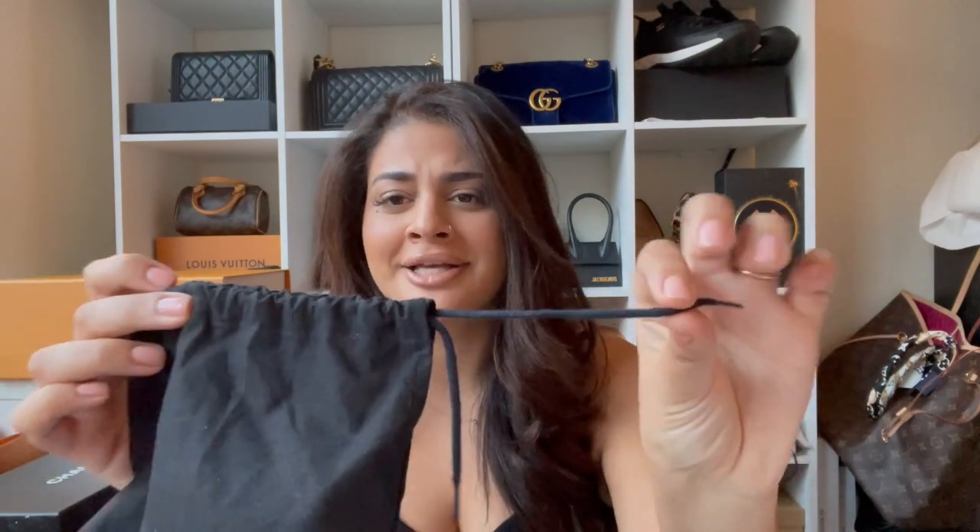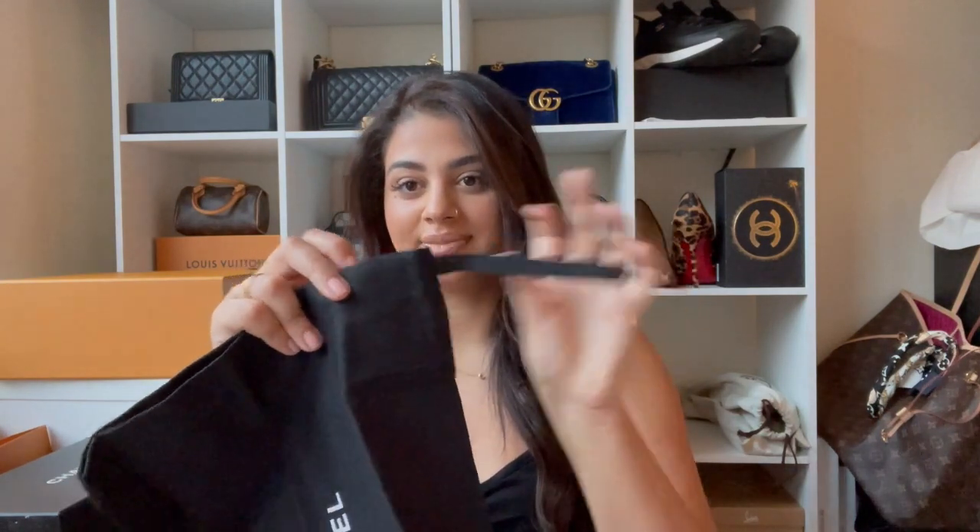The first thing I looked at was the dust bag. It has shoelaces on it — I don't think I've ever seen a Chanel dust bag with that. I compared it to the one I bought from the boutique, which is the purple one. It's much bigger. The writing is different as well — completely different. I do have another dust bag similar to a real one, but I've never seen a shoelace — it's more like a drawstring, which I've never seen before.